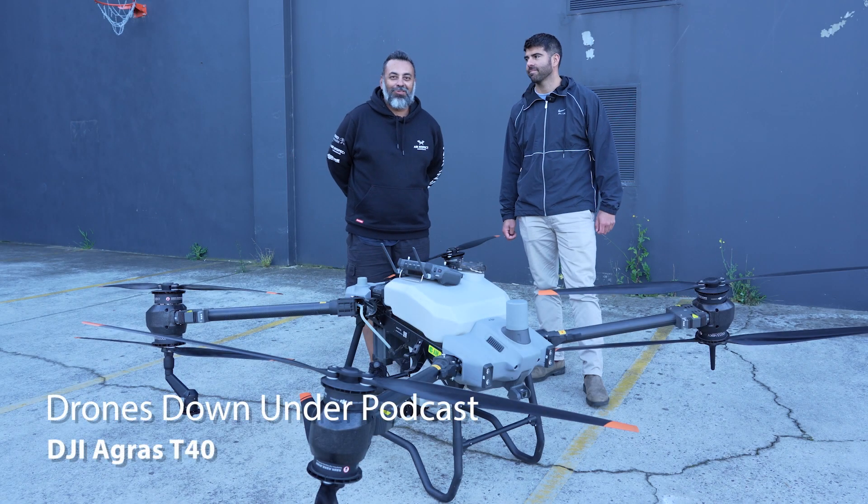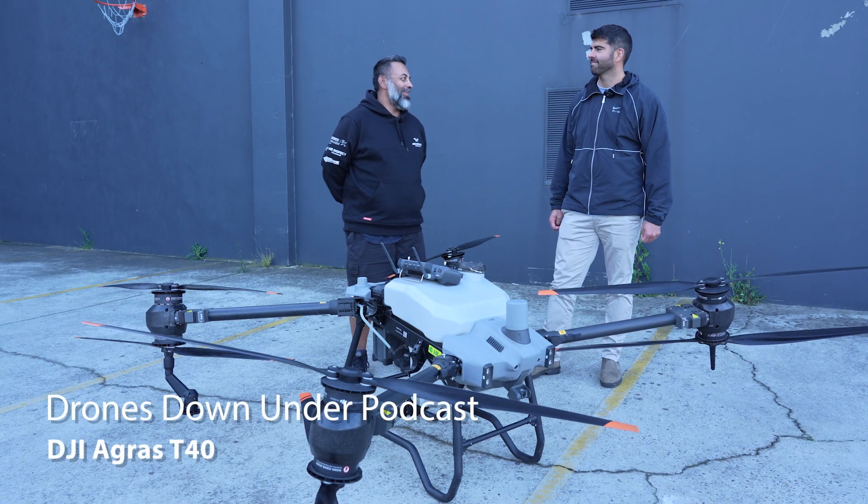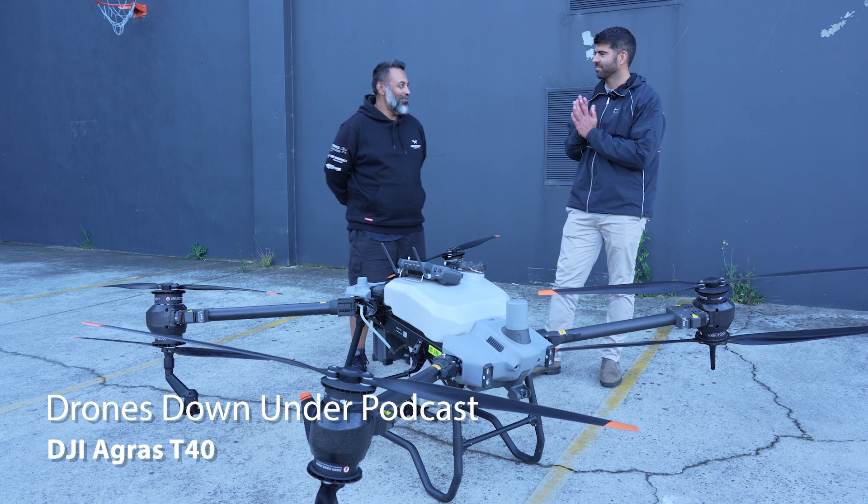Hi and welcome. Sean from Drones Down Under Podcast. I'm here with Jim today from D1 Store. Welcome Jim. Thanks for having me.